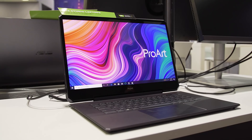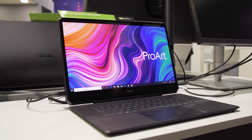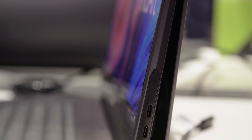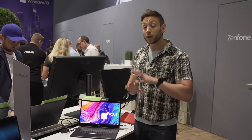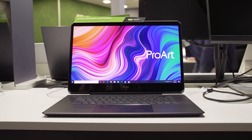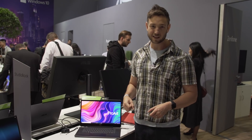So who is a machine like this for? Well, definitely creative professionals. We do not have pricing on this yet, but just know that the Quadro RTX 6000 by itself retails for $4,000, so we would not expect this to be a cheap purchase. We don't know availability yet, but expect it sometime in Q4 later this year. For everything else here at IFA 2019 from Engadget, hit subscribe and head on over to Engadget.com.